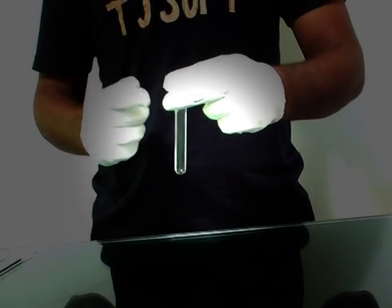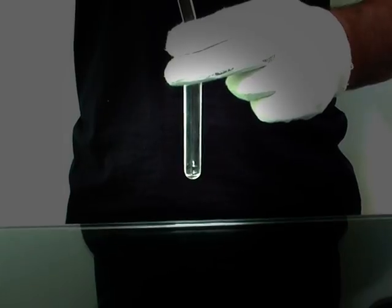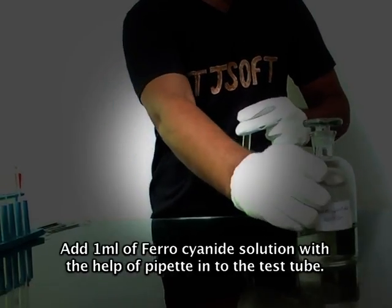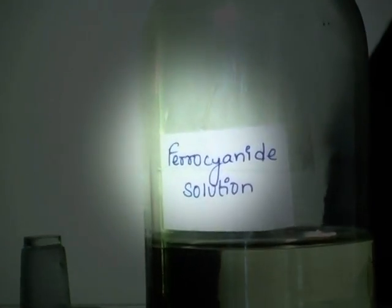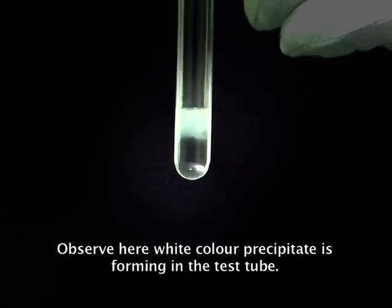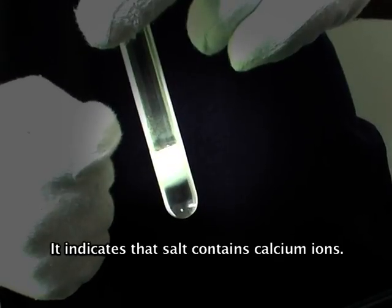Now take another test tube. Now take 1 ml of original solution into the test tube. Now add 1 ml of ferrocyanide solution with the help of a pipette into the test tube. Observe here — a white color precipitate is forming in the test tube. It indicates that the salt contains calcium ions.